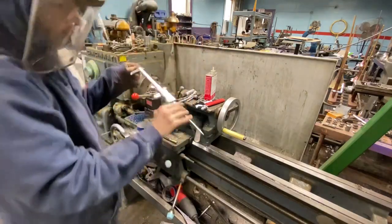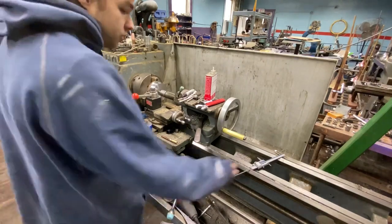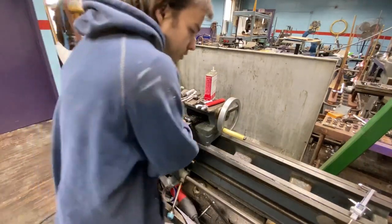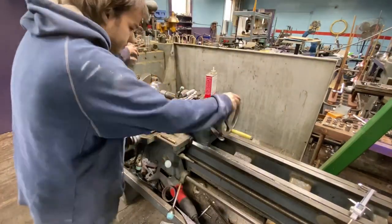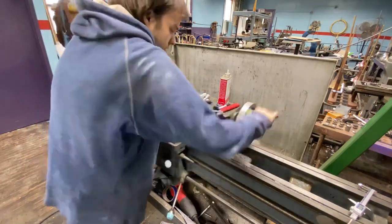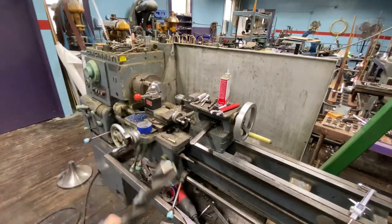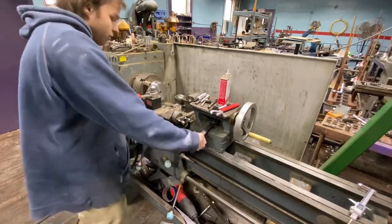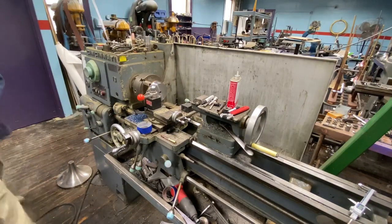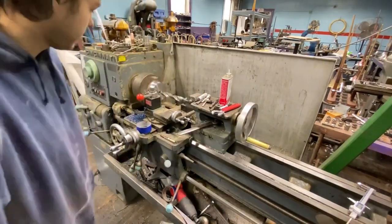Now we're going to drill it out. We had a five-eighths inch hole in there. Looking for a bigger drill bit — about an inch and 5/64s, whatever it is. I'm moving the camera so it's not blocking the view. Hopefully this drill is sharp.